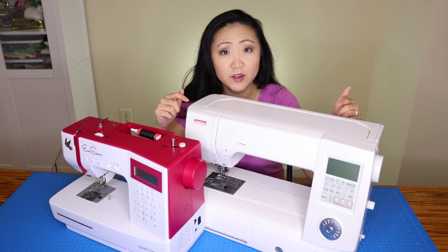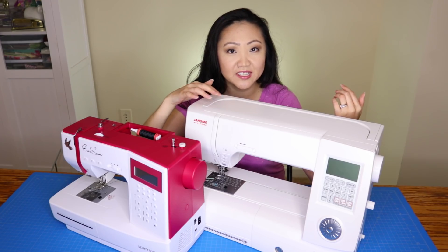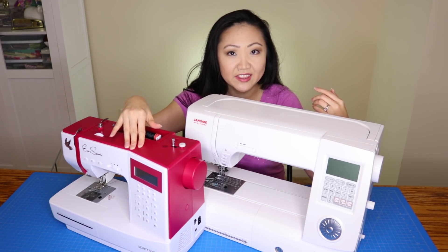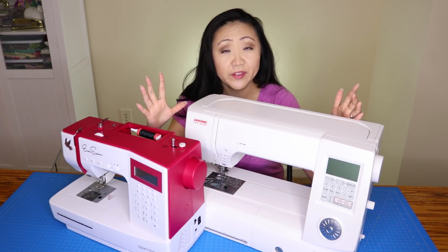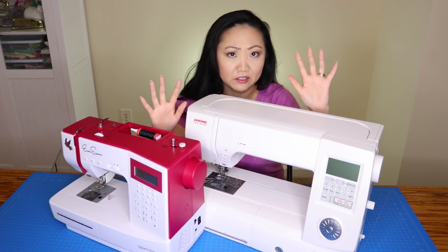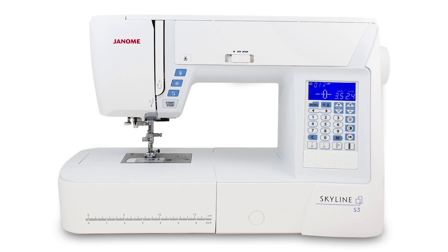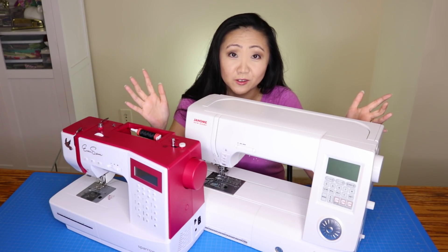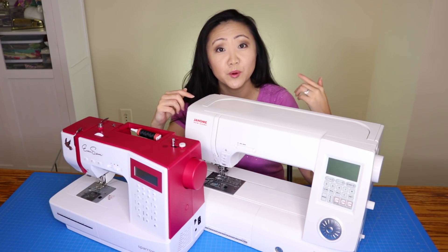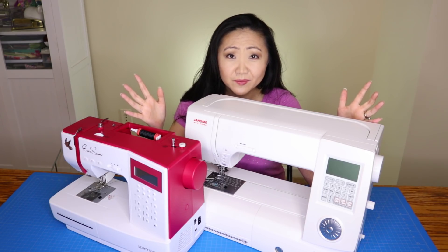This EverSewn Sparrow 25 is certainly under $400. But this Janome 7700 — I paid $2,500 for it about three to four years ago. Is it a great sewing machine? Yes. But is the difference between this and the EverSewn worth $2,100? I would have to say no. If you're looking at the Janome home series, I think a great less-expensive option is the Janome Skyline series — some are around $1,000 and have large throat space good for quilters.